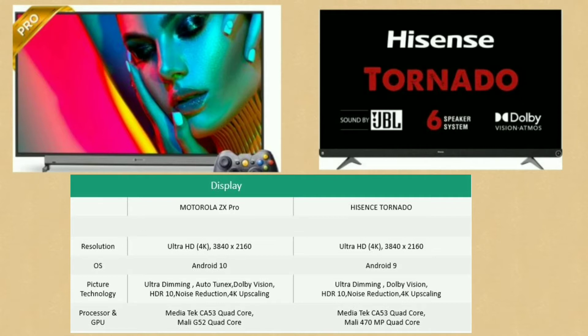The Motorola ZX Pro has AutoTune X for superior picture quality — covering color, contrast, and eye comfort. The processor is a Mediatek CA53 Quad-Core. The Hisense Tornado also uses a Mediatek CA53 Quad-Core processor. Motorola runs Android 10 but Hisense runs Android 9. Picture quality is mostly equal between the two, except for the AutoTune X feature on the Motorola.